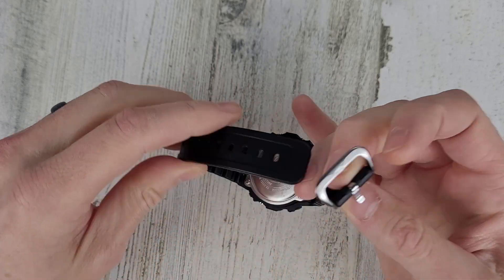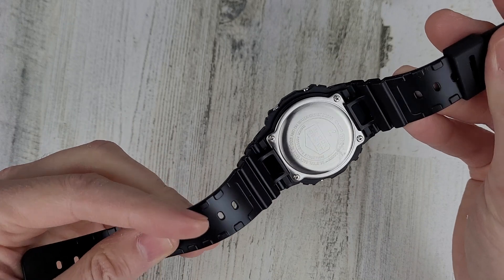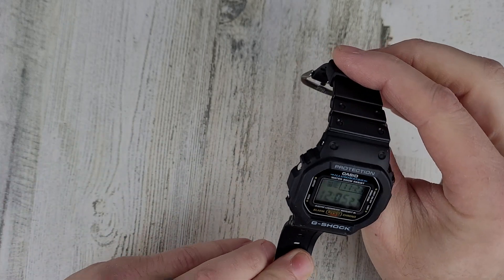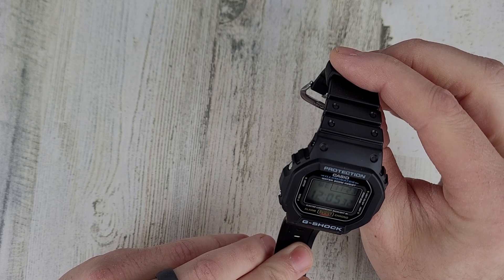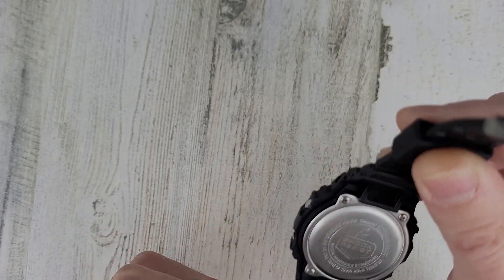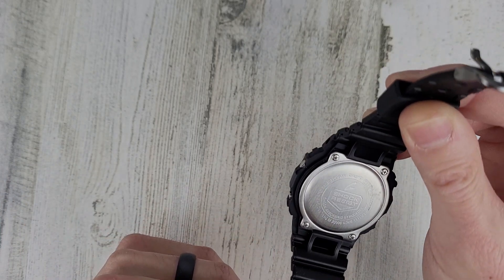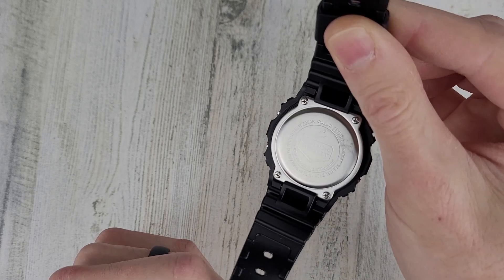If you haven't had a G-Shock yet, pick one of these up. It's hard to beat with the functionality and it'll last you at least 10 years with this battery. You can always replace the battery. I'm not sure what the battery life is on these — it might tell you in here. But regardless, it's a good watch for the money.